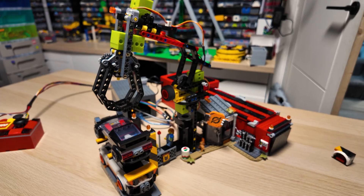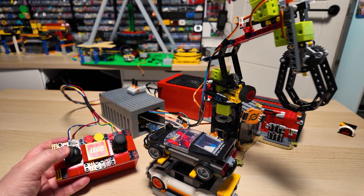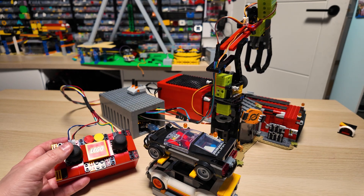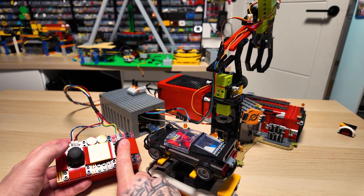That brings us to the end of powering up all the functions I wanted to do. Let me know in the comments if you think I made an improvement, or if you think I've destroyed the set by making it look a little too big and clunky. Personally I think it's great and it's really added to the playability. Let's take a look at it in action — and if you enjoyed this video, please consider liking and subscribing. Thanks for watching, I'll see you on the next one.